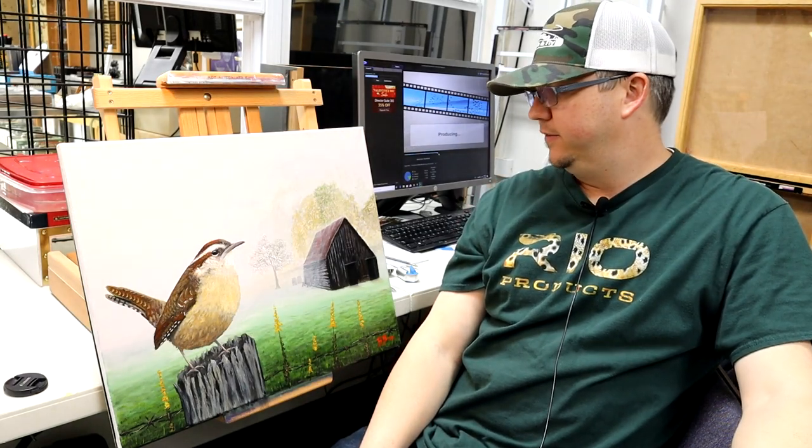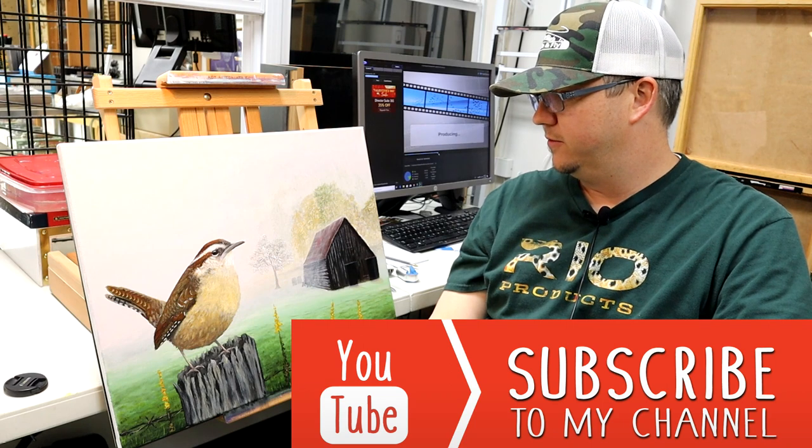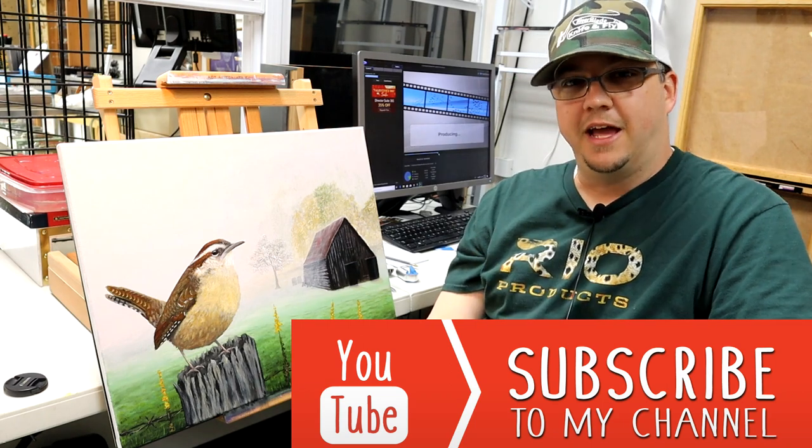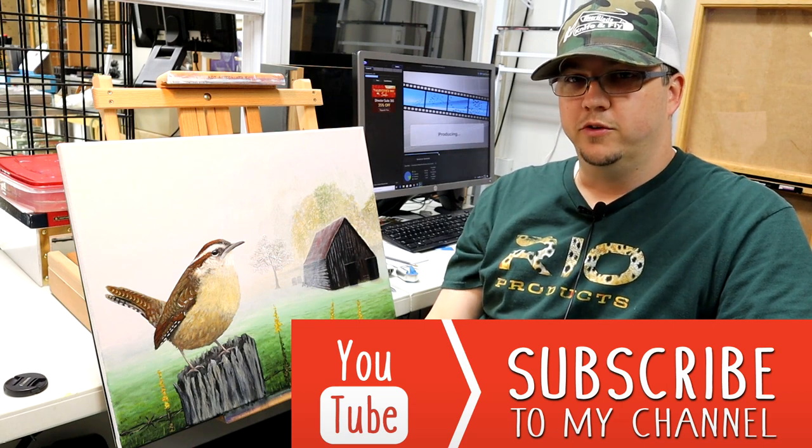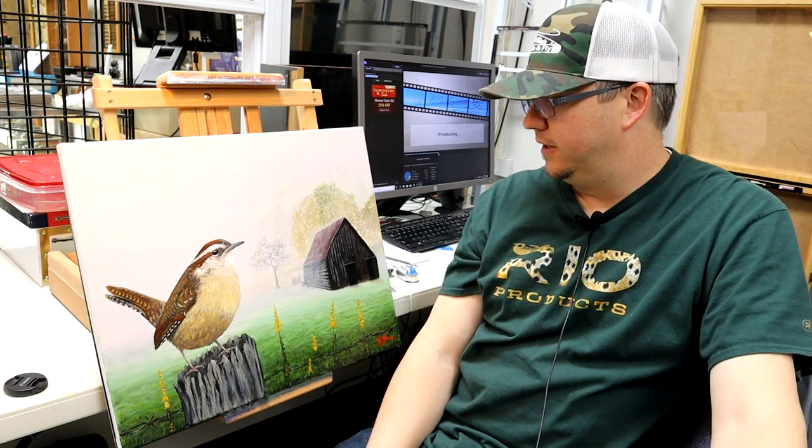Hello again everybody, Brandon here. I've got another video going on today — actually I've got one producing in the background as we speak. But the one we're about to look at is going to be a full-length, real-time walkthrough of this Carolina Wren. This particular painting was one I put together for my mom's birthday this year. I did a couple of breakout videos from it, so if you want to check out the process and paint along with me, let's go do that now.